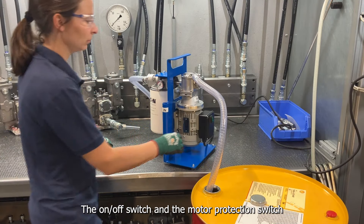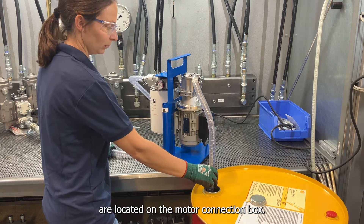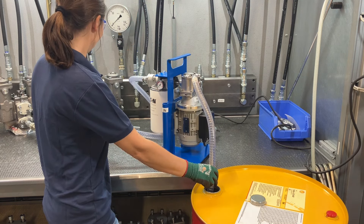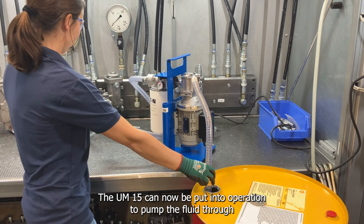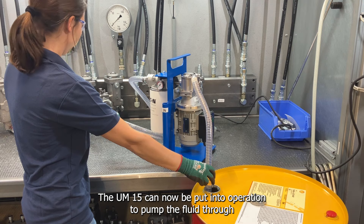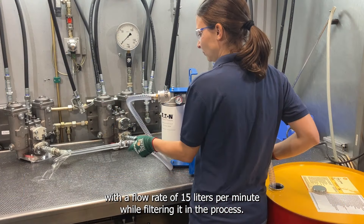The on-off switch and the motor protection switch are located on the motor connection box. The UM15 can now be put into operation to pump the fluid through with a flow rate of 15 liters per minute while filtering it in the process.